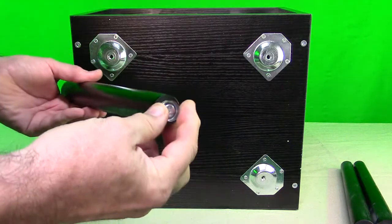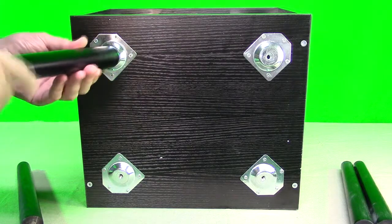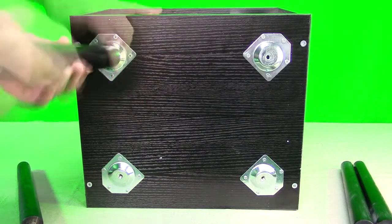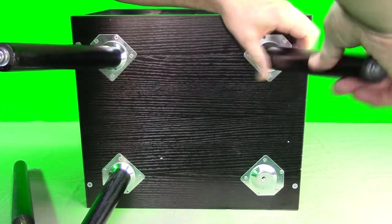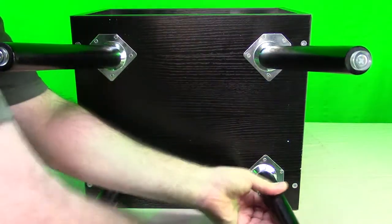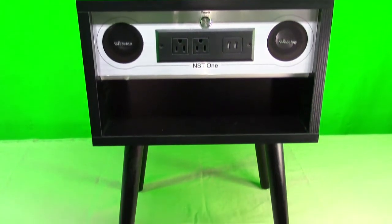The product also comes with a nice instruction manual showing you how to set everything up. For installation, you take the legs, start with the rubber piece on the bottom, turn clockwise and tight, then this piece rotates on and you can see it's on an angle. And there we go — the assembled table, and it was really easy.